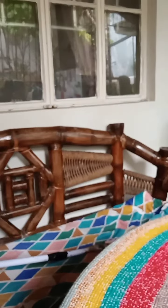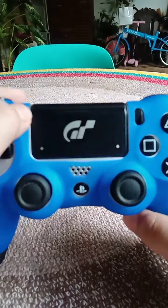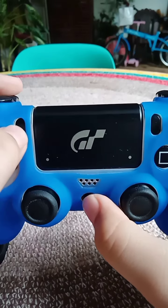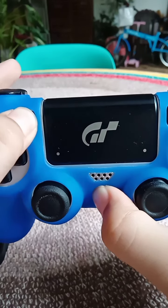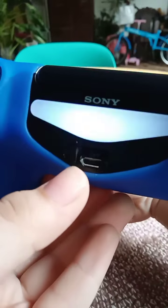By the way, that's the TV — that's our TV. Now all you have to do is get your PS4 controller, click the Start button and Share button for five seconds: one, two, three, four, five. Now once it's blinking, we go.